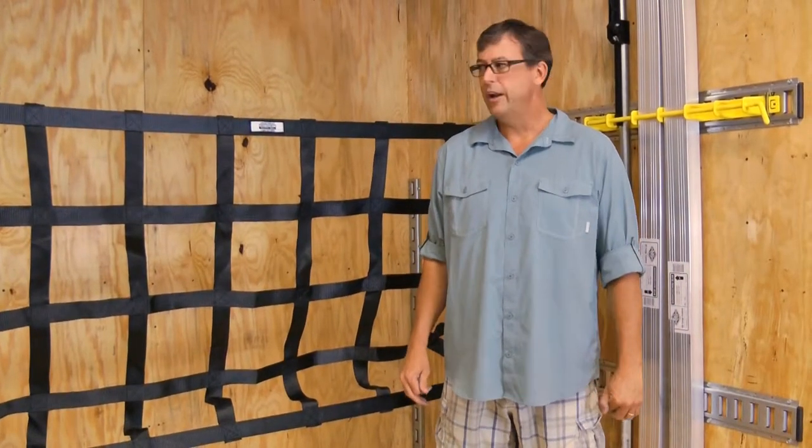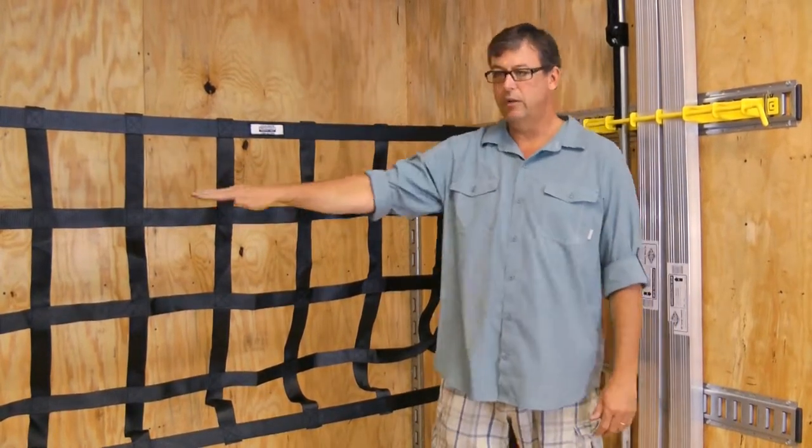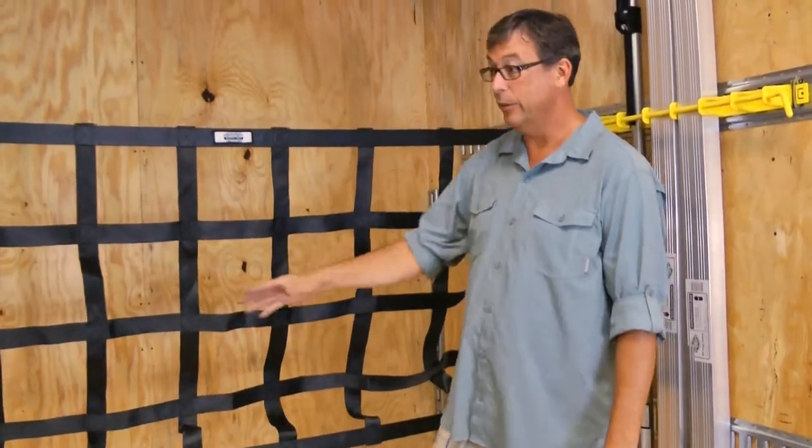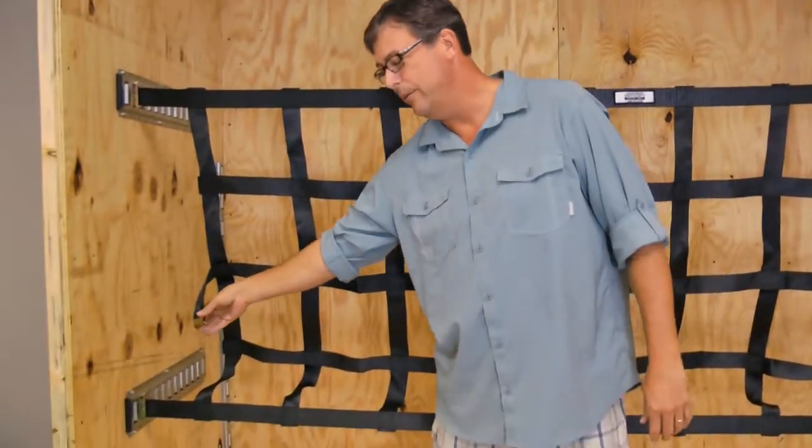Typically when using a cargo net, you would have three rails of e-track. That way you could spread this out, we wouldn't have the sag in the middle, and we would actually have somewhere to hook the middle cam.